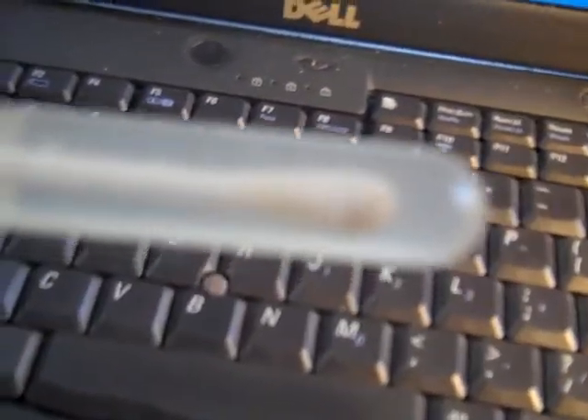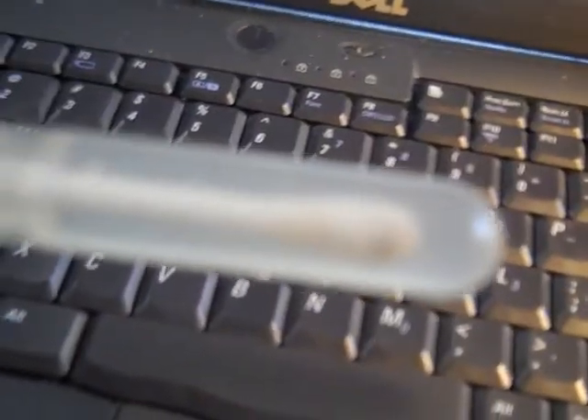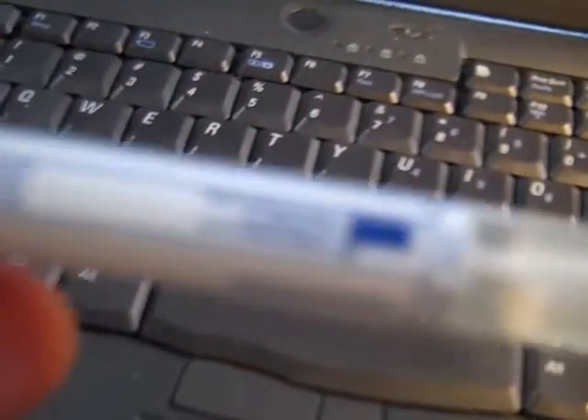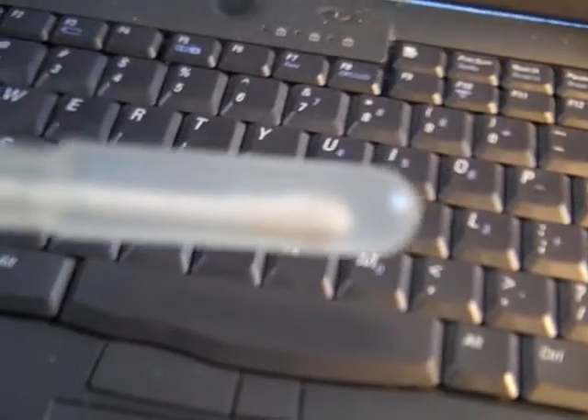Right now I have this culture tube — you can hear the fan. What you do is smear something on it and put it in this jelly, and then it'll grow the bacteria or fungi. We're going to be sending this in to see what the brown stuff is.